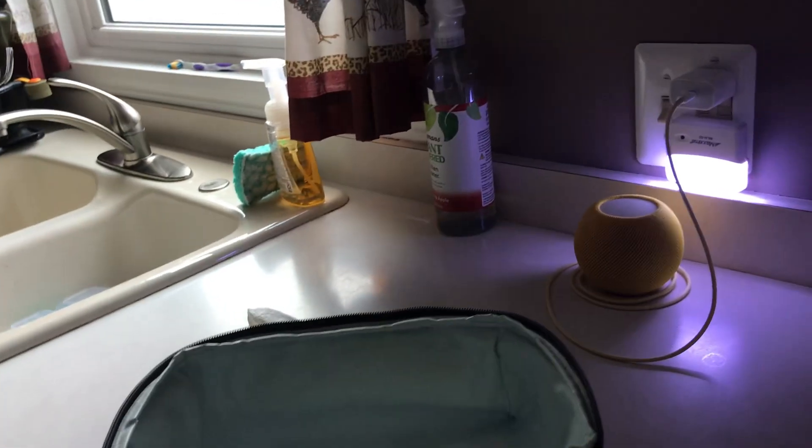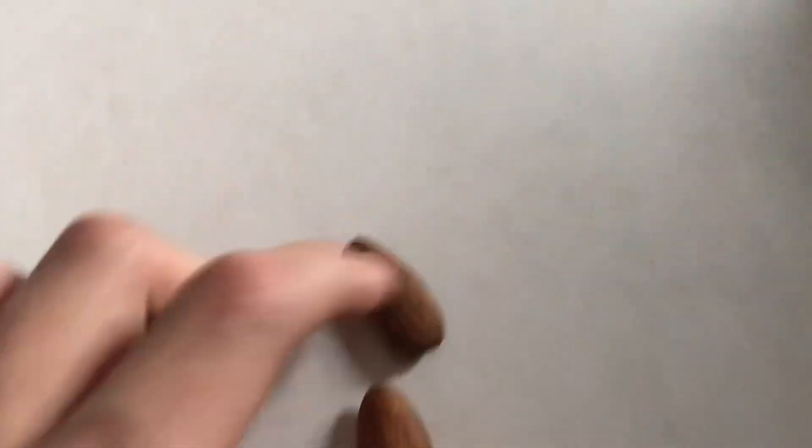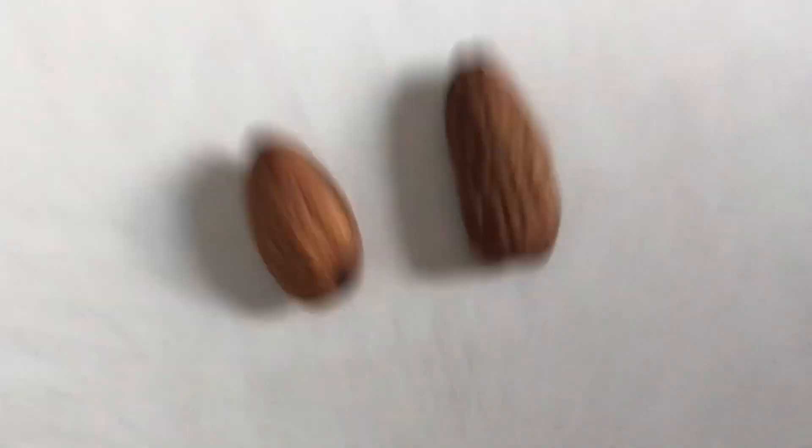So I got a normal nut. And we've got our big nut. This is the normal nut and that's the big nut. It's slightly longer. So yeah, that's my big nut. Very nutty.